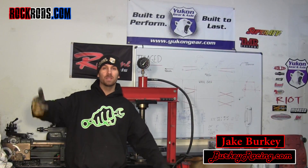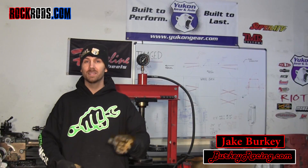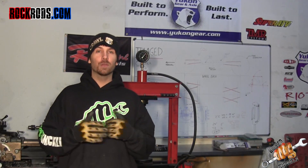What's going on guys, this is Jake Berkey bringing you another quick tech tip video from Rock Rods, Busted Knuckle, and berkeyracing.com. I'm going to show you guys today how to crush a crush sleeve on a 14 bolt axle.